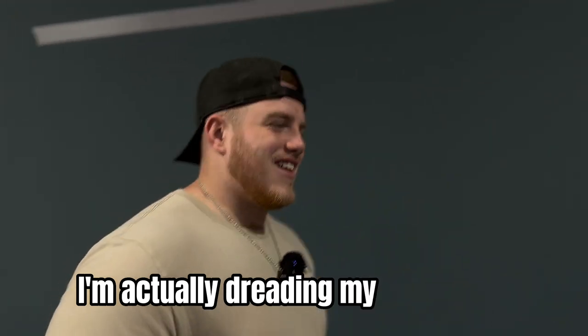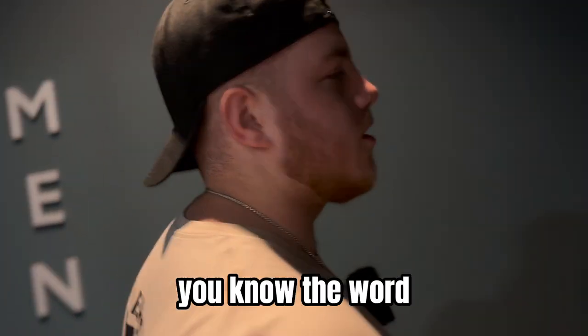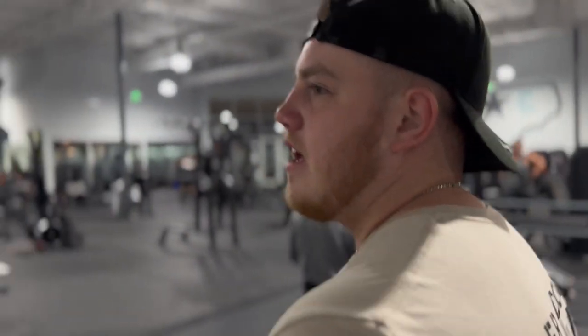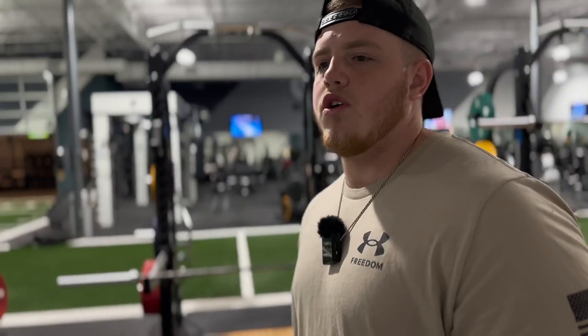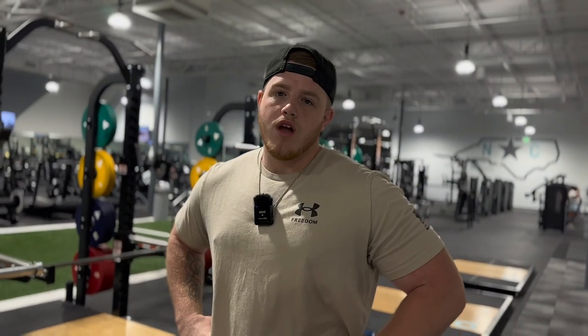I'm actually dreading my legs today. Normally every day is a leg day, but today it's like I'm still kind of sore — but we're going to get through it. I'm thinking start out with just some lightweight barbell squats, just the bar, maybe 135, just to get my legs warmed up. Then we're going to go into machines because today I do not feel like going super heavy on free weights.